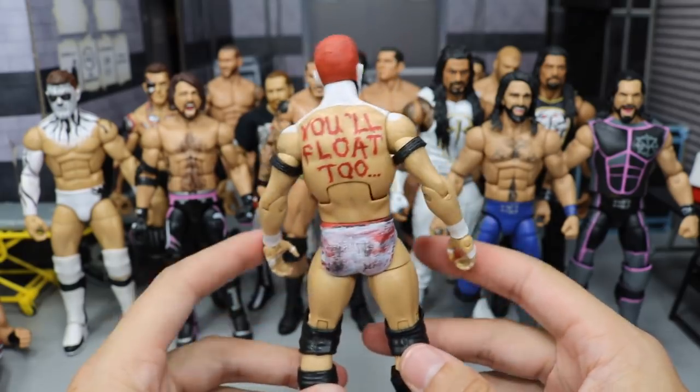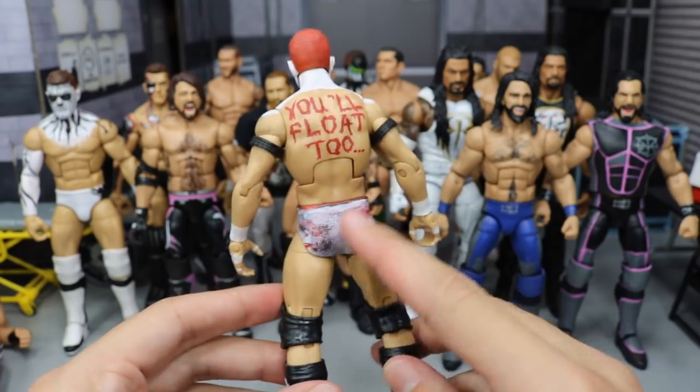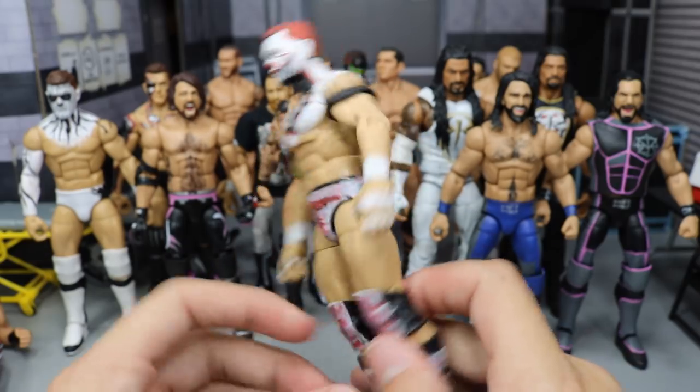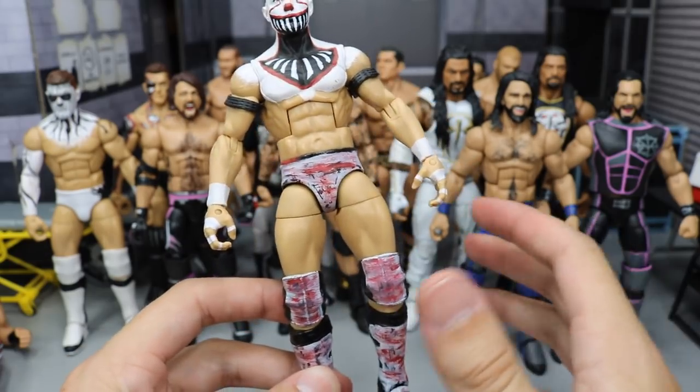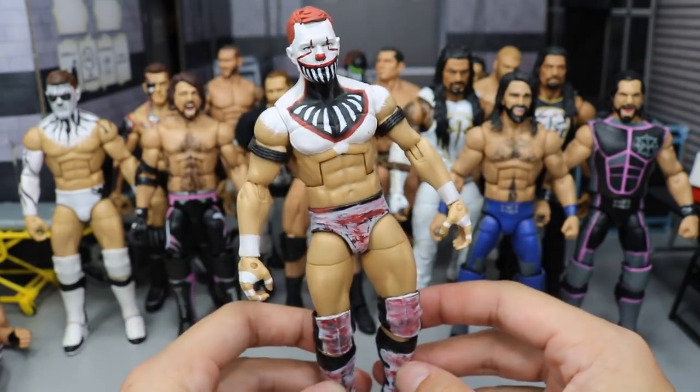Giving you a little 360 right here. We got the armbands — 'You'll float too' on there, that's a quote from the movie. And then I just sort of damaged this up, made it look sort of like a mix of blood and then the color he wore on his clothes from the movie. I really love this Finn Balor a lot.